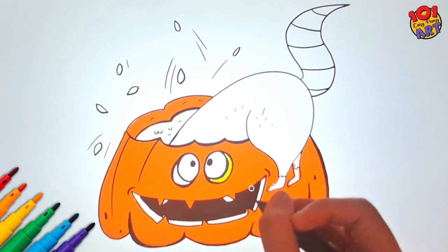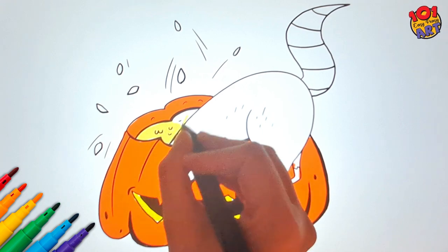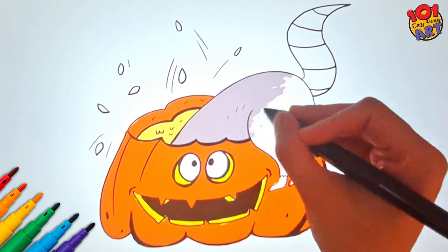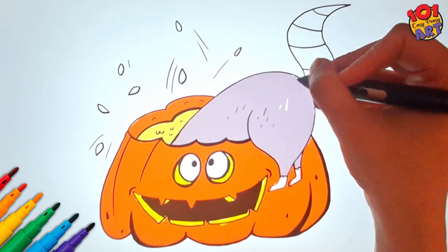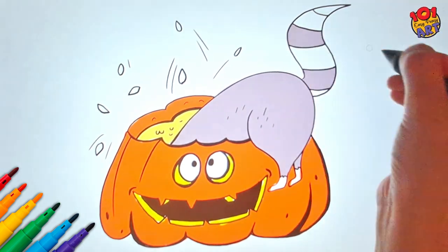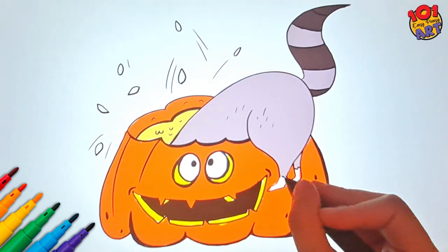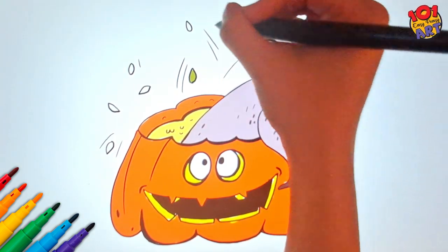Add some vibrant yellow for those eye details and a pale yellow for the pumpkin pulp. And our raccoon? Well, he's shining in a classic gray color. Add rich brown stripes on his tail and those adorable little feet hanging out. To set the stage, add some green for our pumpkin seeds and more yellow to make those eyes shine bright.